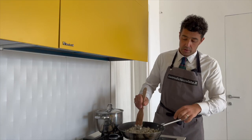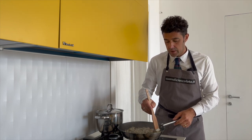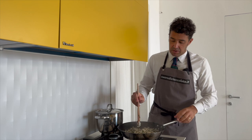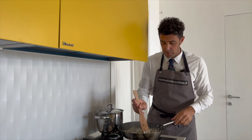We add the cheese, turn off the fire, and mix very well to help the cheese melt. After, we add another small piece of butter to make it more creamy.